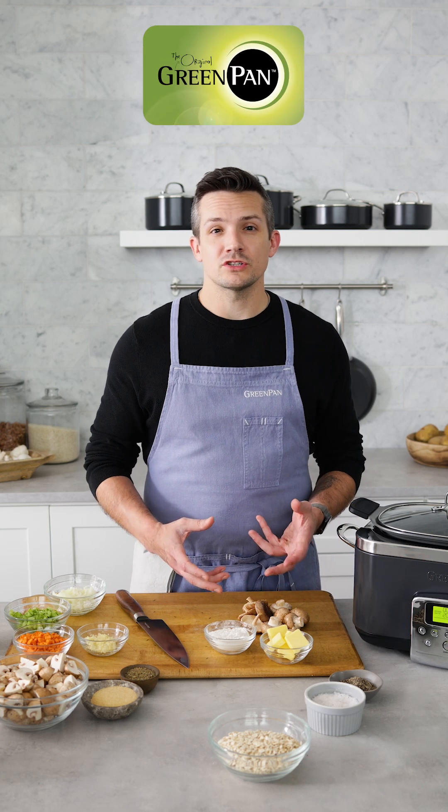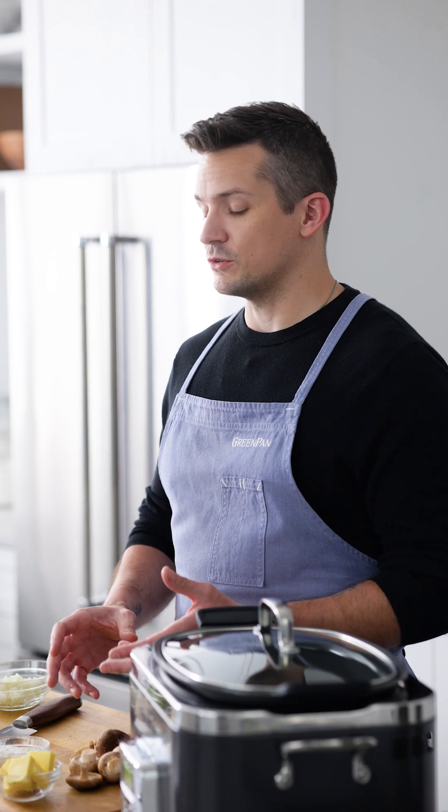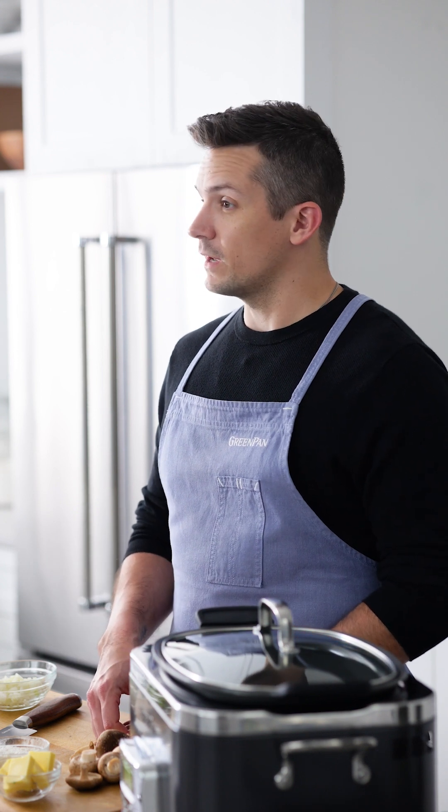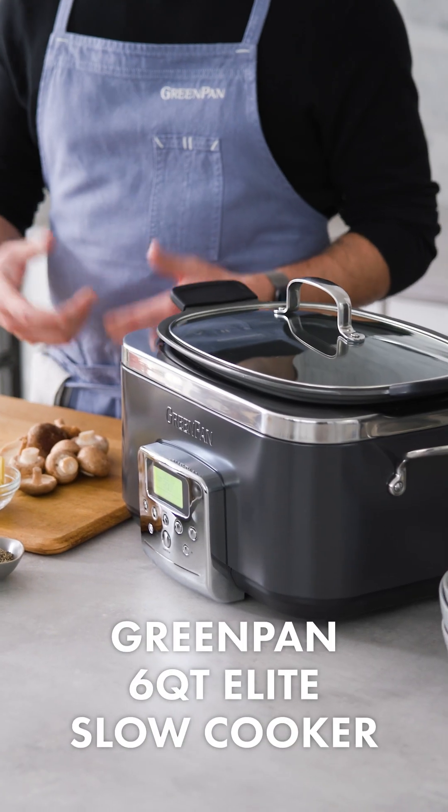Whether it's for a quick and delicious lunch or to warm you up on a chilly day, I love a hearty soup. And there are few I'm a bigger fan of than this mushroom and barley one, made super simple in our six-quart elite slow cooker.